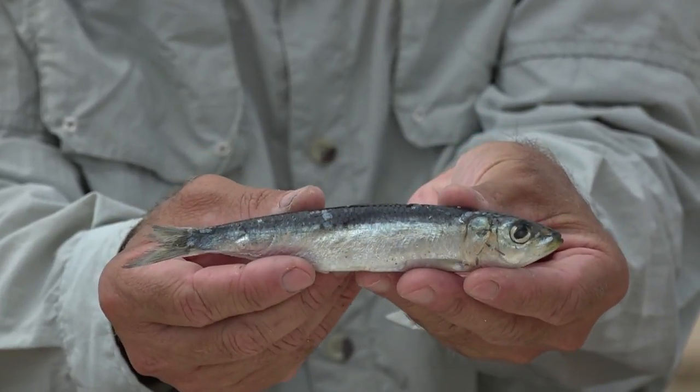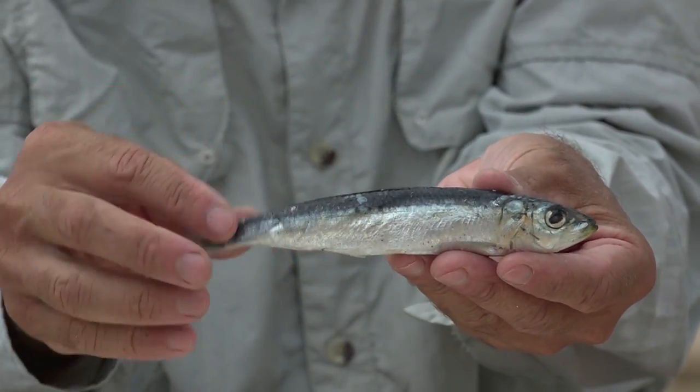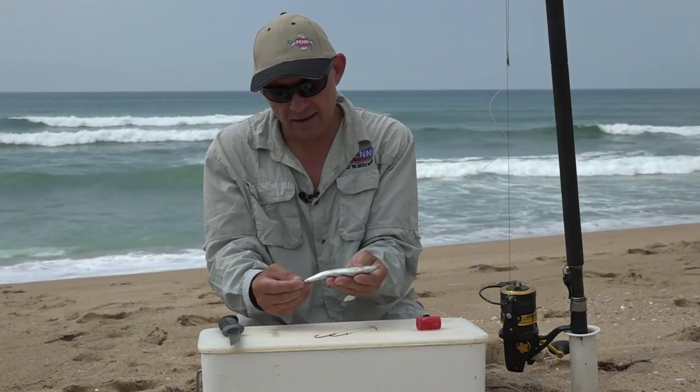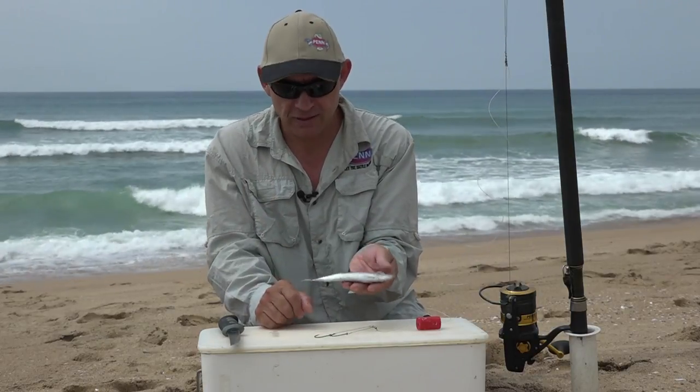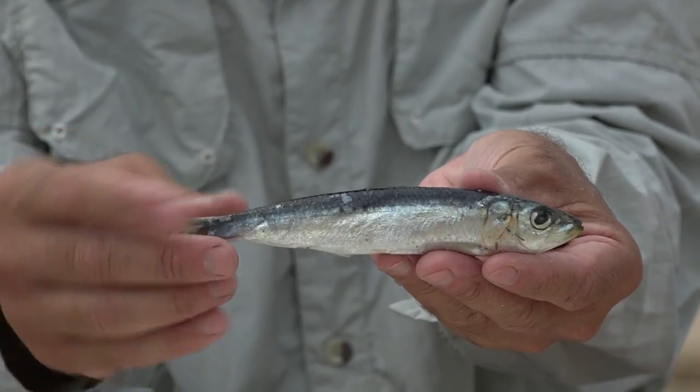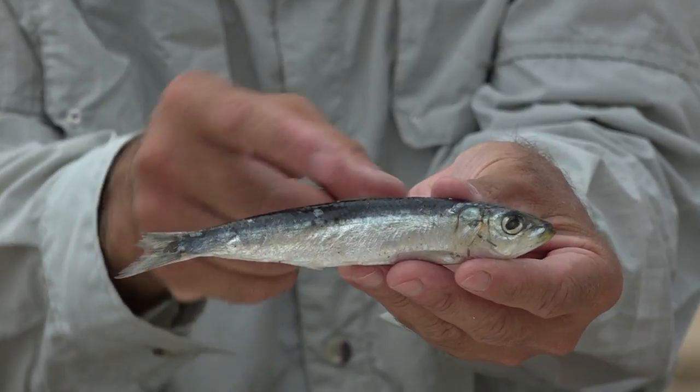Shad's favourite bait is sardine, so that's obviously what you want to use. Get yourself a nice box of fresh sardines — it's not a very complicated bait. Make sure the sardines are nice and fresh; this one's a little bit older but the fresher the bait the better it works.